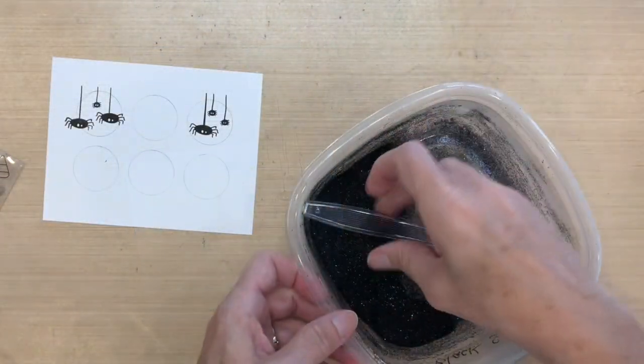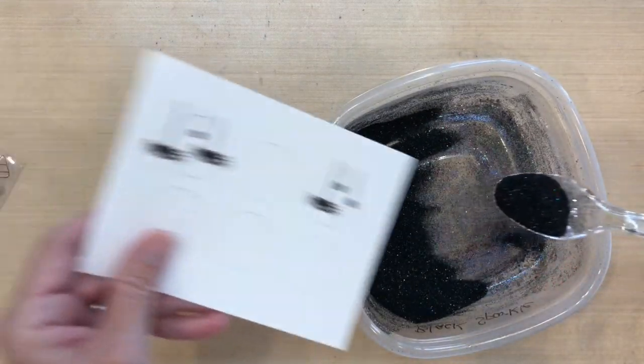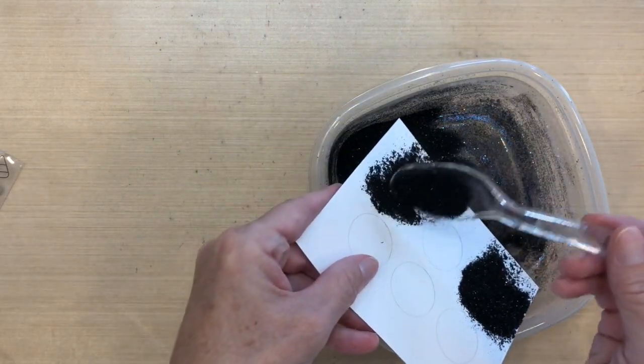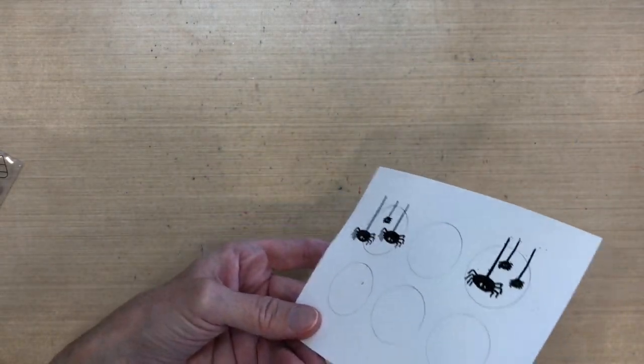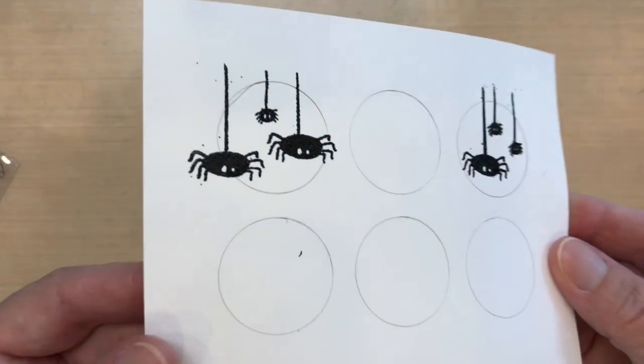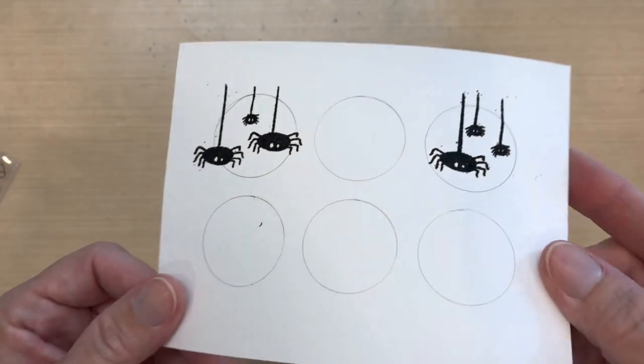I really wanted my spiders to stand out, so I'm going to sprinkle them with some black sparkle embossing powder — it's glitter and black powder combined by Ranger. Since I used Versafine ink, which is a pigment ink, it'll stay wet long enough to cover with embossing powder. It's really sparkly and cute.